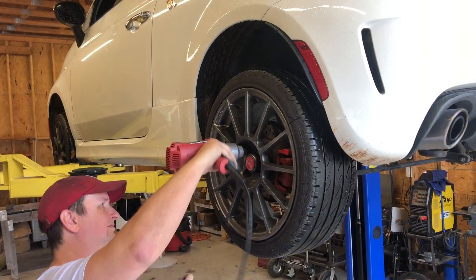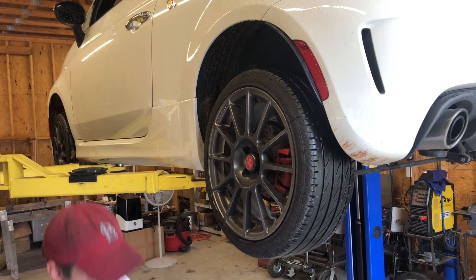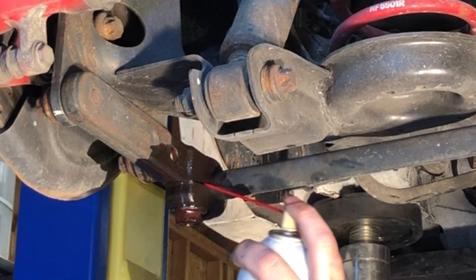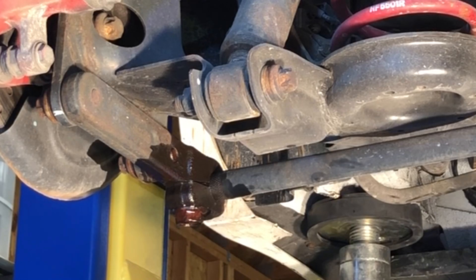The car needs to be raised so that both rear wheels can be removed. It needs to be well supported because we'll really be tugging on some bolts, and some of these bolts can be pretty sticky with corrosion. So grab the PB Blaster, let it soak in, and have a cup of coffee while you wait.